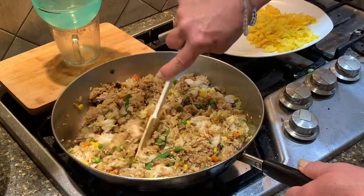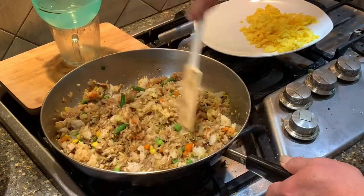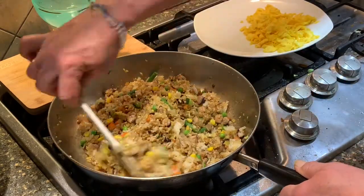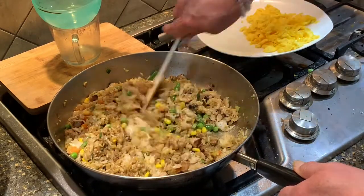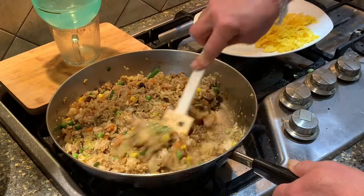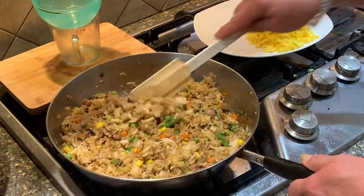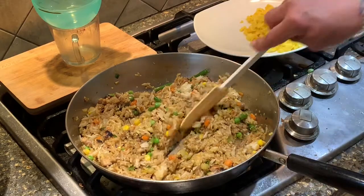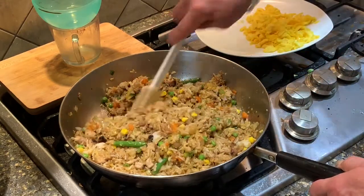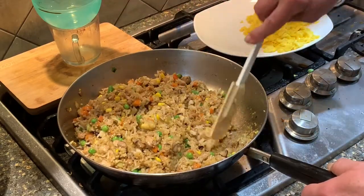Look at how beautiful that looks — this is a meal for four easily. Just break up that rice and mix it all together. Look at those beautiful vegetables. I'm not going to complain about having a little corn in my fried rice — I think it's going to just add one more dimension to a regular meal. Break up those little rice crumbles.